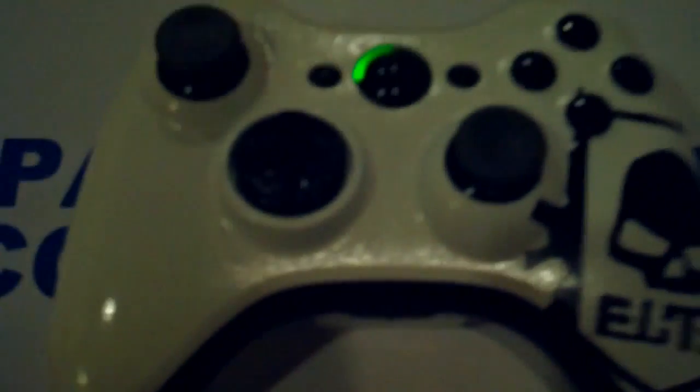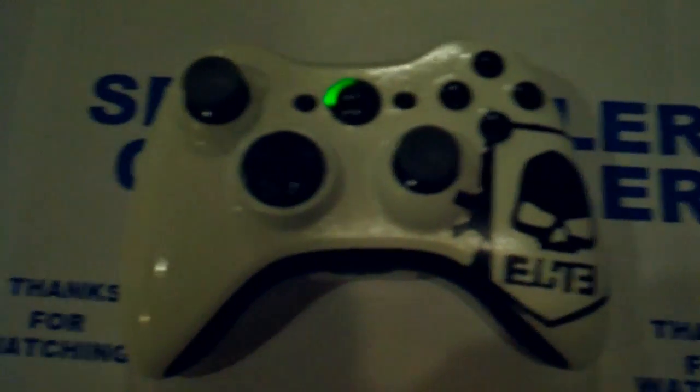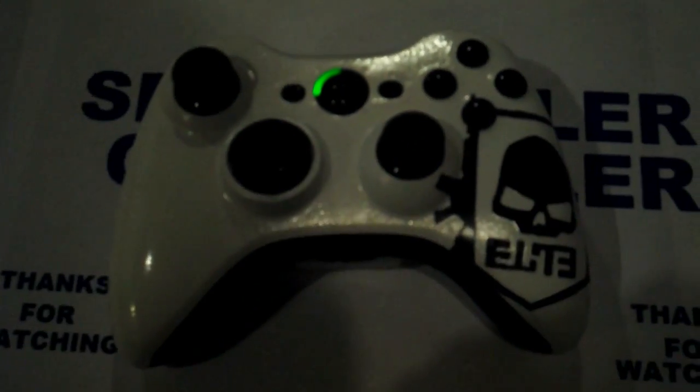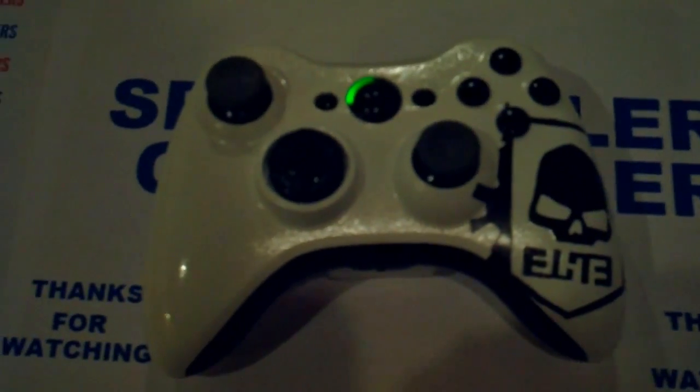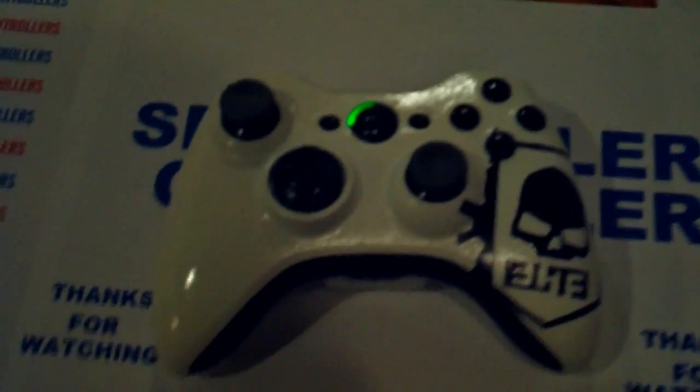Overall this controller came out just amazing. This controller is definitely for sale — I'm not sure what I actually want for it yet, but it's not going to be all that expensive. Just message me and I'll tell you the price. This is Spawn Killer Controllers, peace out guys.